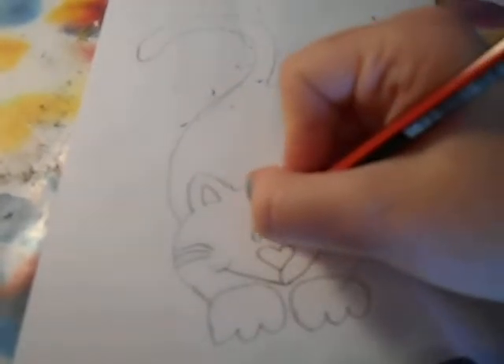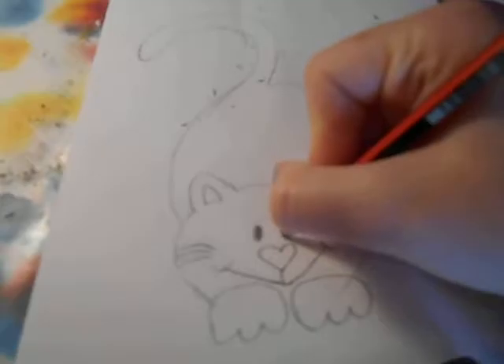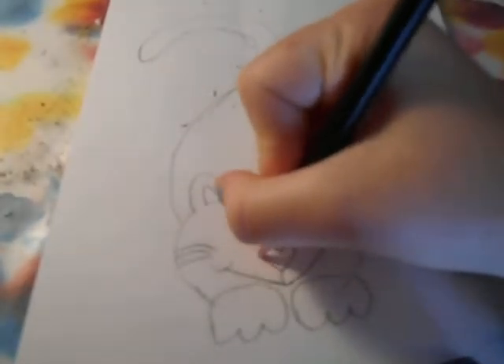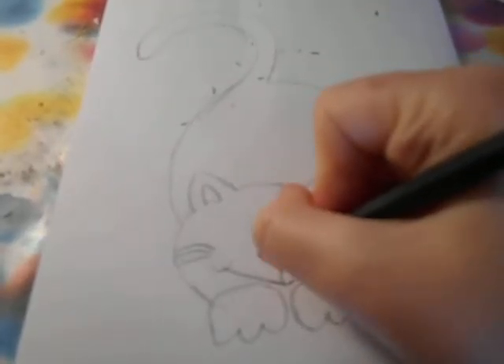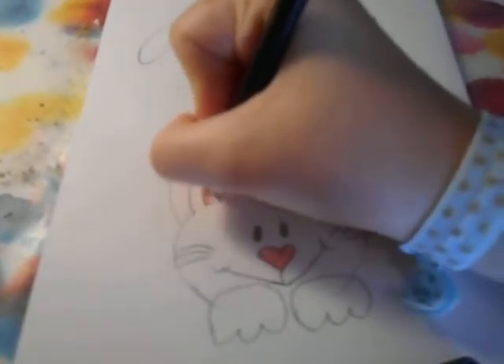Then what you want to do is just colour in the eyes in black, just like this. And you can colour in some other things if you wanted to. So I'm just going to colour in the nose pink, and I'm also going to colour in the ears.